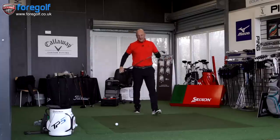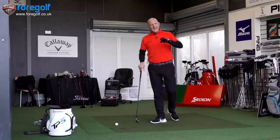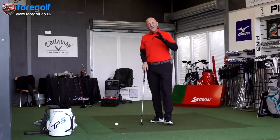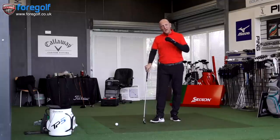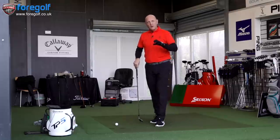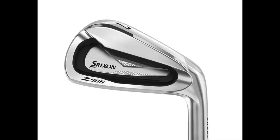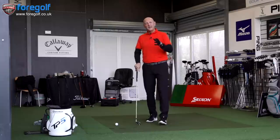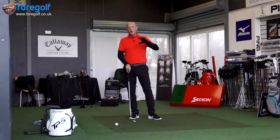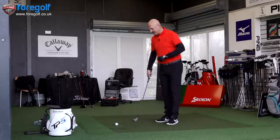The forged head is something I'm particularly fond of — it really appeals to me. The difficulty is getting a forged club head with plenty of forgiveness in something small and compact. This club is fairly medium in terms of the width of the top line — a really compact club head with forged feel. If it delivers forgiveness as well, then as I said earlier, it could appeal to a whole wide range of handicap types. Enough talking — let's hit some golf balls.